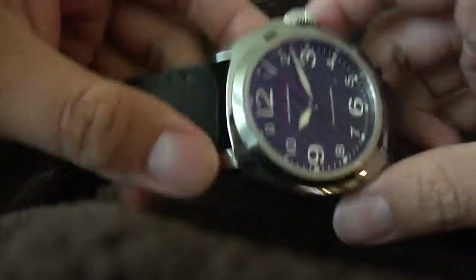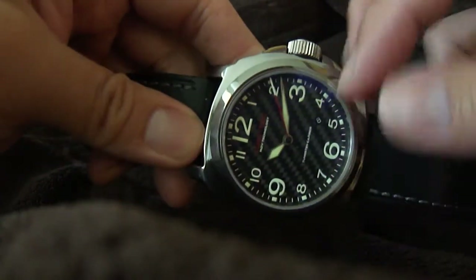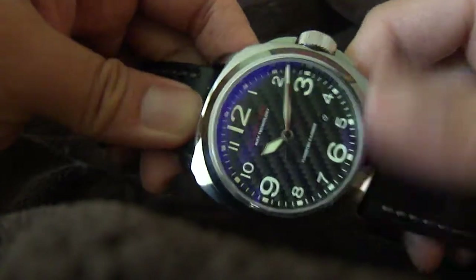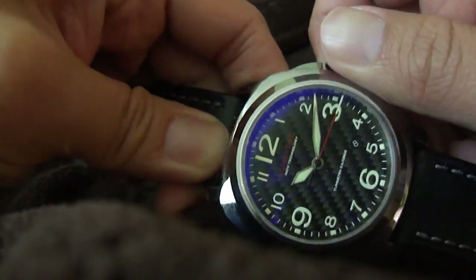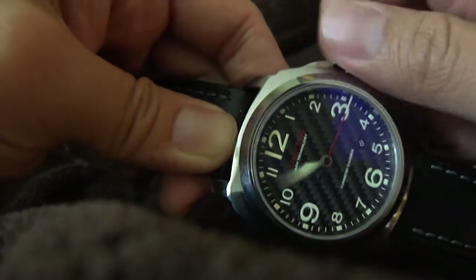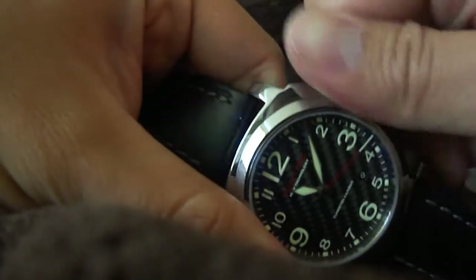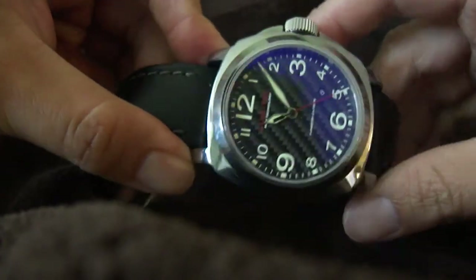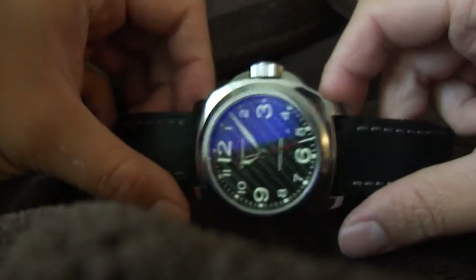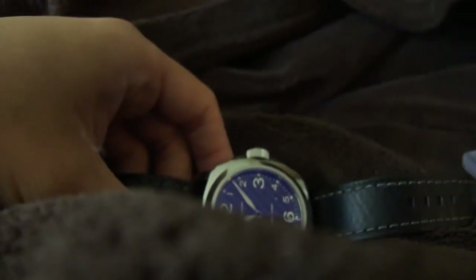Very nice watch overall. Thick leather bands, nice lume on it, screw-down crown. Packed and winds with ETA movement. And there it is — the Lum-Tec M24 with slight modifications. Hope you enjoyed it.